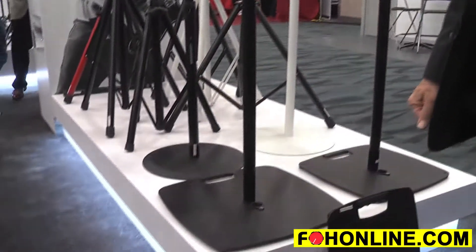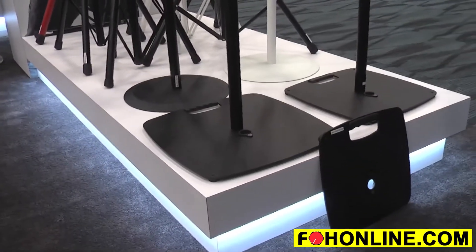We're at the K&M booth looking at some of the new products that are top sellers. We're looking at the new flat bass lighting stand and flat bass speaker stand.